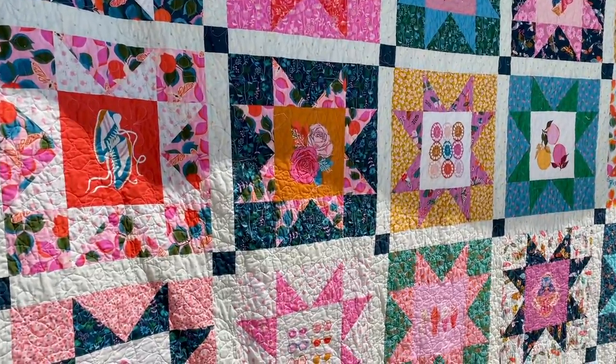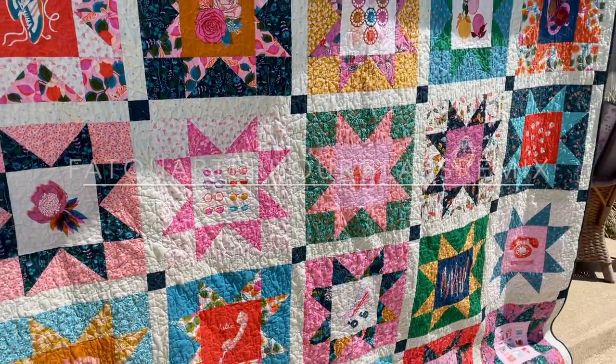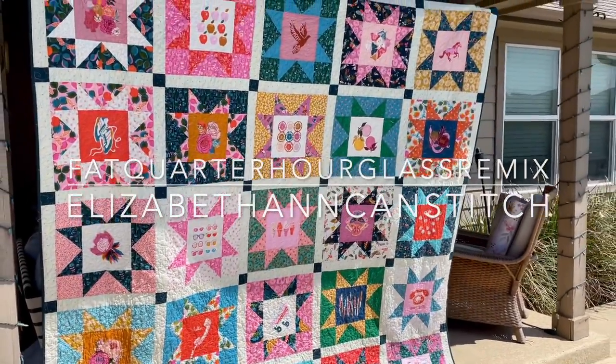Hi everyone, I'm Liz and welcome back to Elizabeth Ann Kinstitch. Welcome back to video three in my Fat Quarter Hourglass Remix Quilt Along series. In today's video, we are going to do all of the tedious parts of this quilt — or at least I think they are — but it's a super simple, easy quilt. These steps in particular are probably the ones that are going to take you the longest, so hang in there, you'll get through it. We're going to pair up all of our half square triangles, sew our hourglass blocks, and then trim up the hourglass blocks into nice squares so that we can assemble the quilt top.